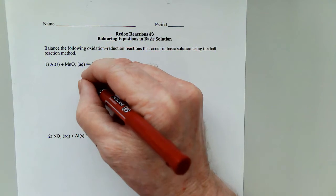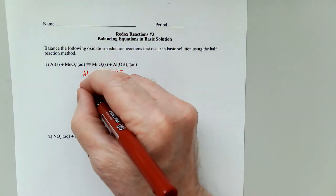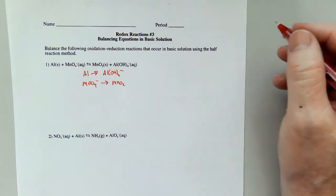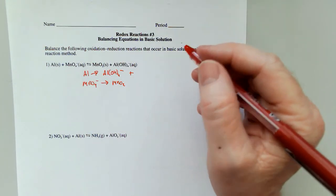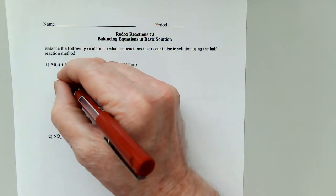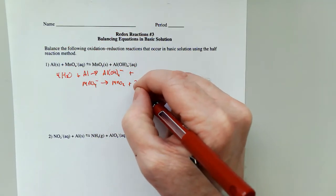Let's break this down into half reactions. Al goes to Al(OH)₄⁻, and MnO₄⁻ goes to MnO₂. Using all of the same rules as before: one aluminum, one aluminum, one manganese, one manganese. Oxygens — I've got four of them on this side, so I'm going to put four waters. Four oxygens here, and two on this side, so I'm going to put two waters.